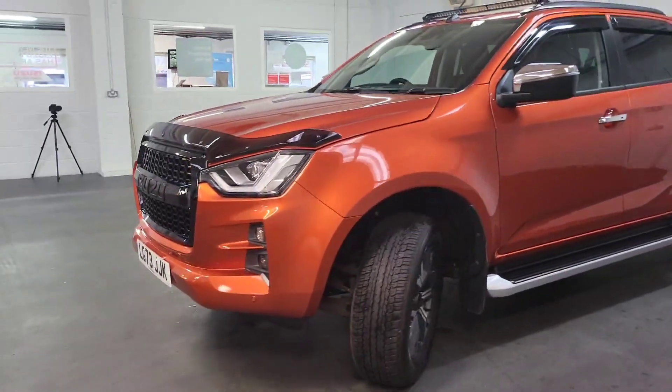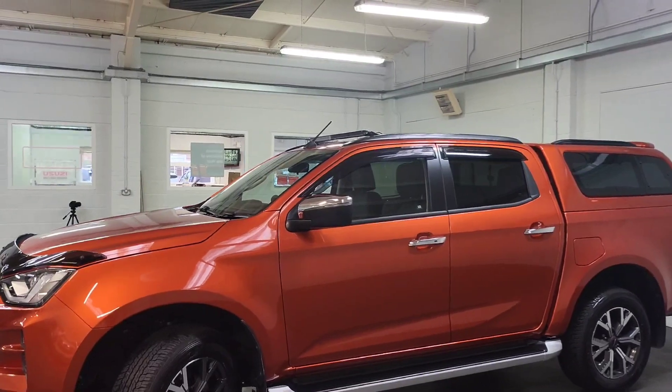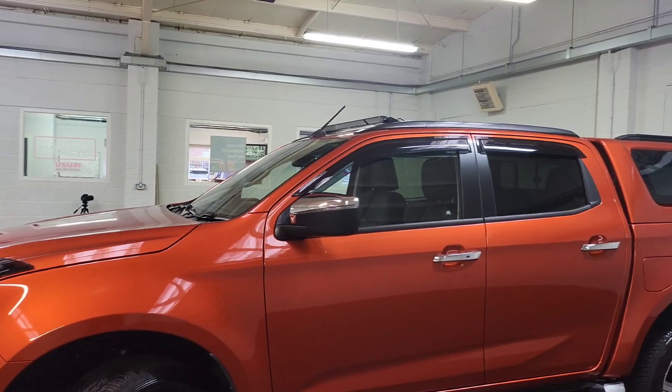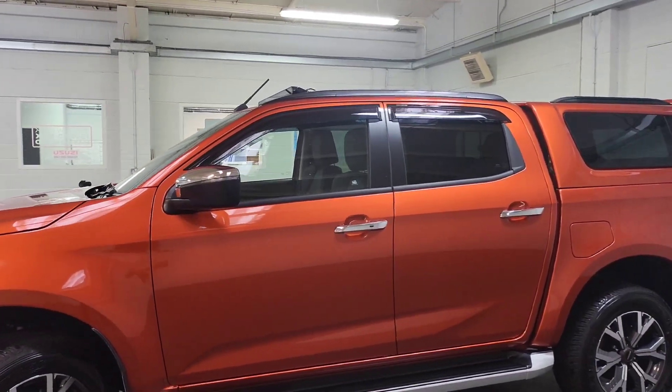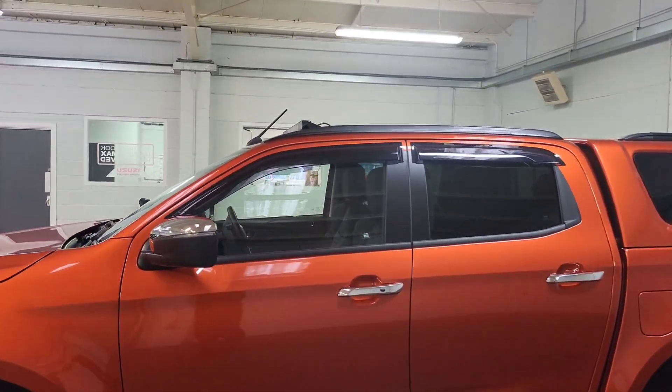As I take you around the side of the truck, you've got the laser lights at the top of it. These are fantastic — they're so bright and they're absolutely brilliant. There are also wind deflectors on the doors and windows, and the roof rail, which you can see is connected to the laser lights.